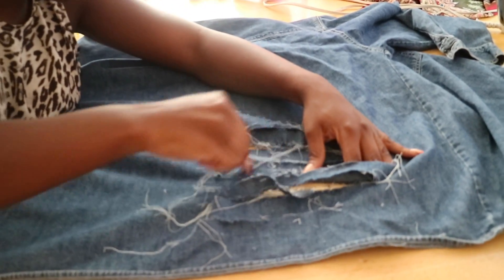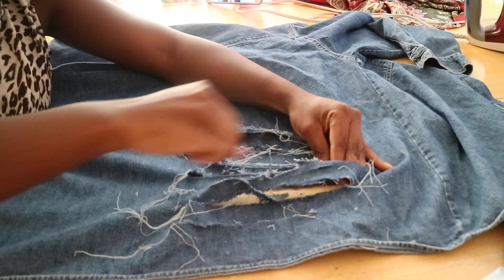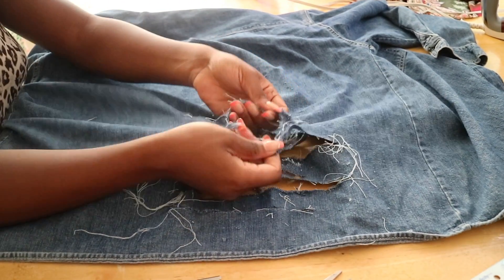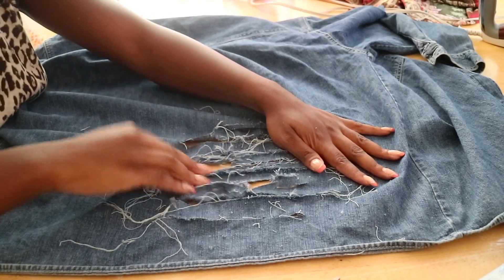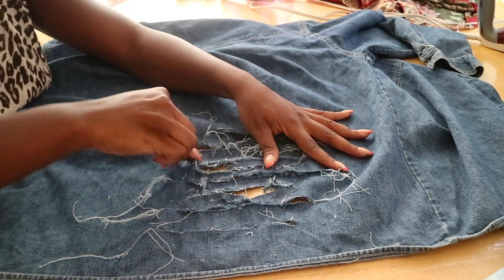Now I'm really going deep into it because I want every single beautiful detail to show. I'm working with my hands to pretty much bring the detail out.